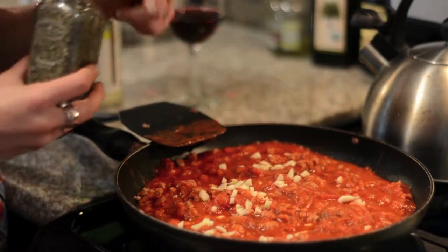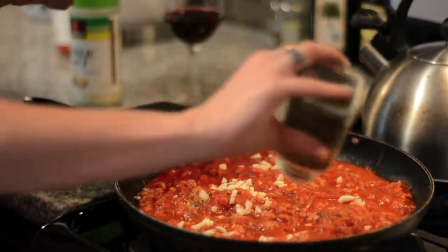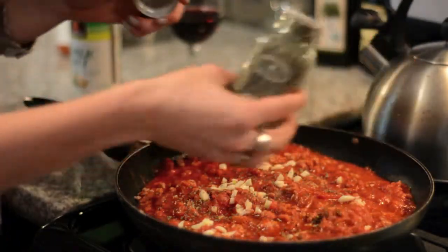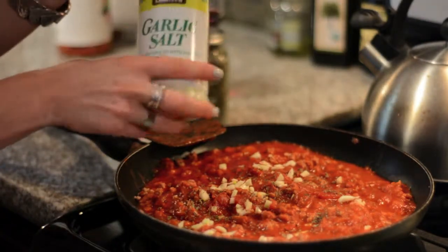In addition to our chopped garlic, I'm going to add Italian seasonings — you can just estimate, probably about a teaspoon — and garlic salt.